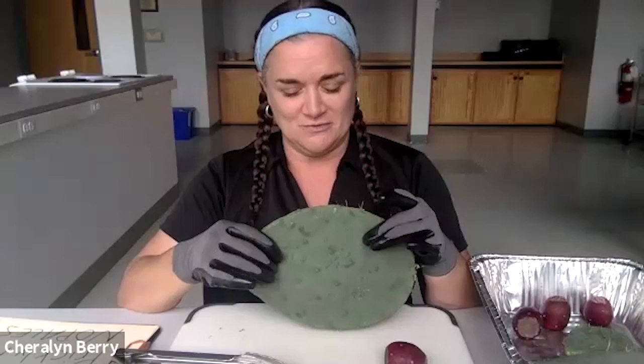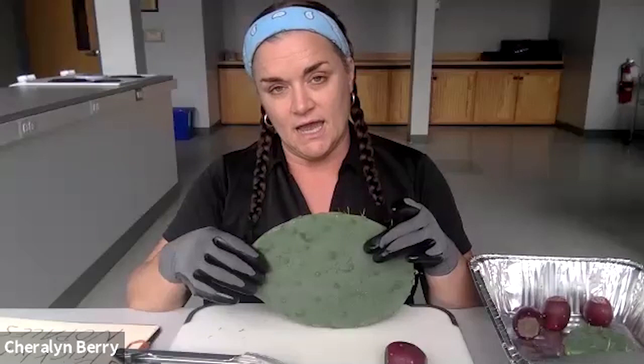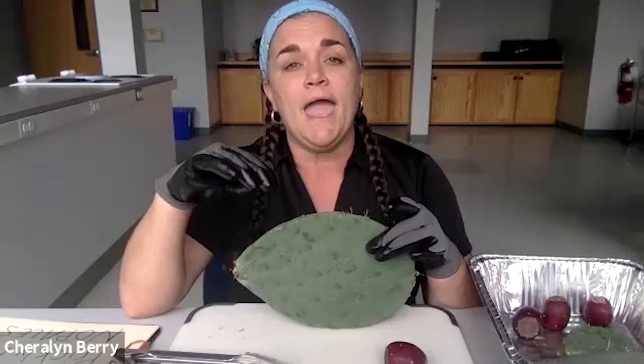One of the things you'll notice about cacti is that when you slice into them, they'll have a gooey, mucilaginous, kind of slippery substance on the inside — very similar to okra. So you could actually use this in substitution for recipes with okra. That's really easy to do.